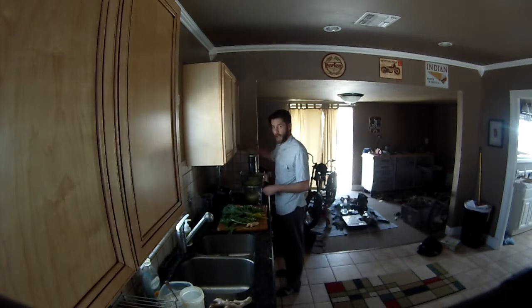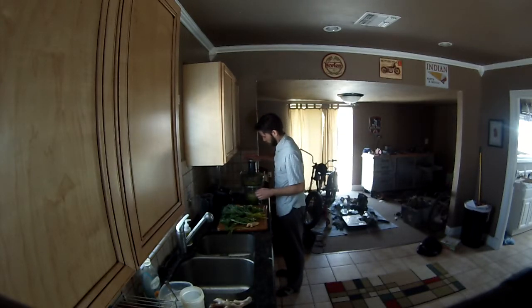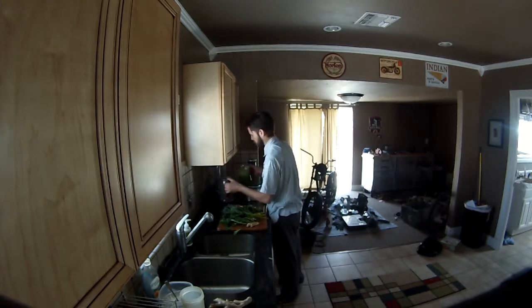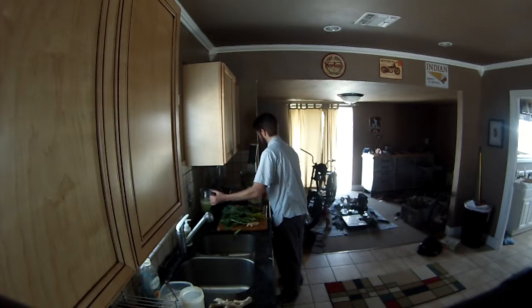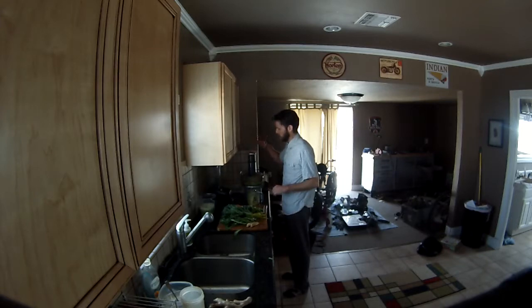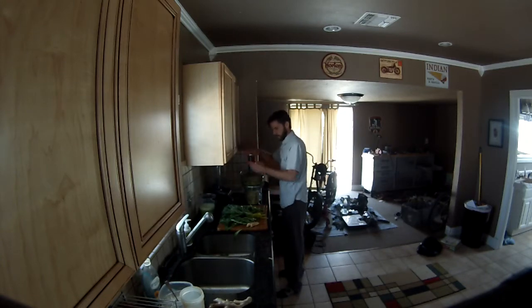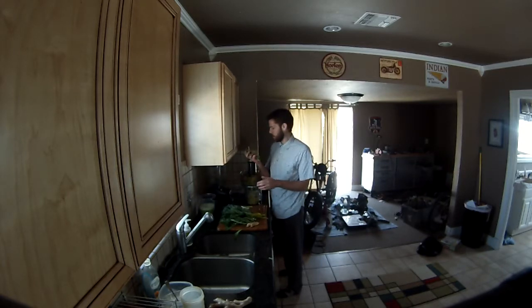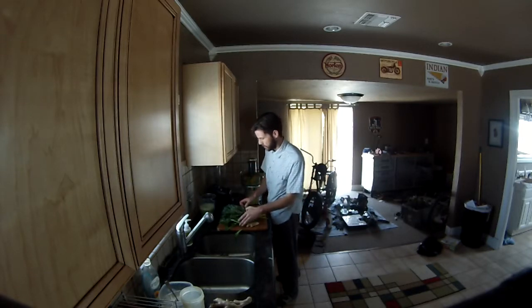This juice is great — you don't have to cut the apples up, just throw the whole thing in there. Super easy. When you do the small greens like cilantro or dandelion, try to get them all in a bunch so they hold together and don't get flung around in the juicer as much.